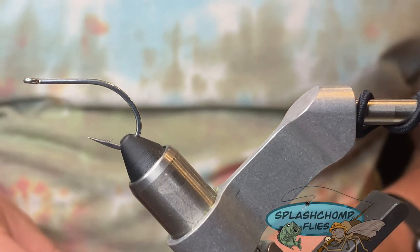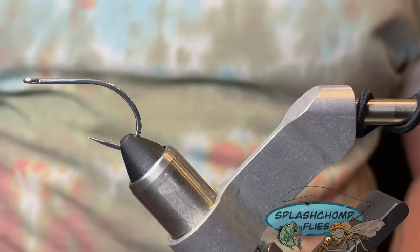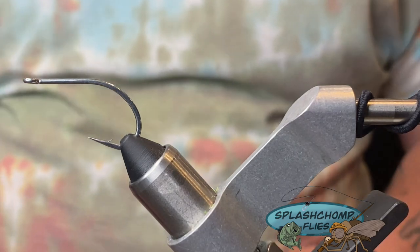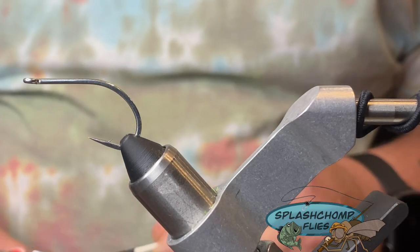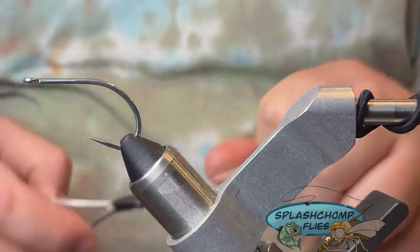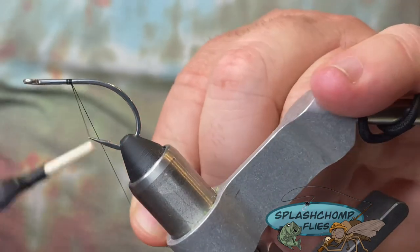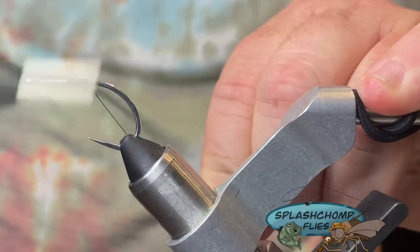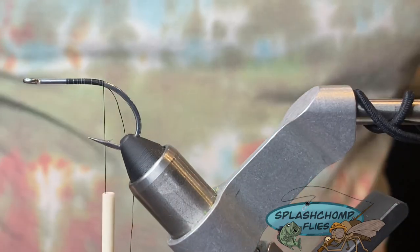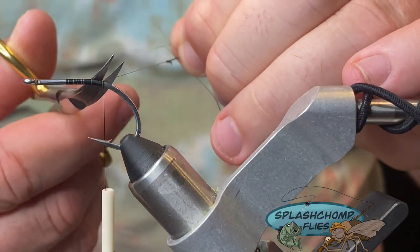Hi y'all, welcome back. What we're going to tie tonight is a saltwater fly mostly geared toward tarpon. It's a fly that's very easy to make and very effective if you're fishing saltwater. It's called the Black Death. We're tying on a size 1 short shank saltwater hook tonight, and the thread is black 70 denier. We're going to start about three hook eyes back and set a good base. Come into the bin just a little bit — you can change the colors up on this fly and fish it for striped bass.